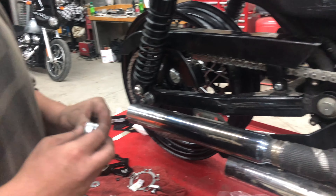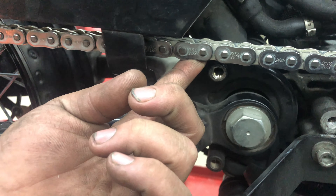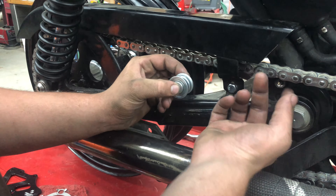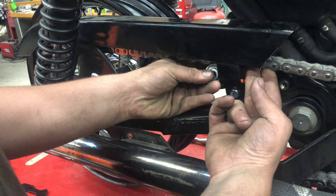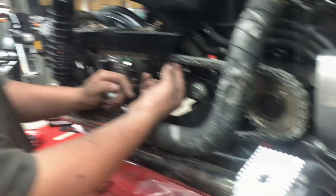Right now I'm trying to figure out a chain tensioner for my brother's bike. The problem is it rubs on the passenger peg, and the rules say no frame modifications. So I came up with a different idea — instead of cutting and putting the tensioner at the bottom, I'm going to mount a tensioner up top off this belt guard. Should be fun — that's tomorrow's project.